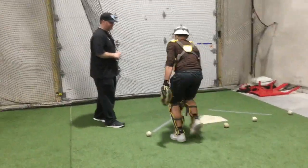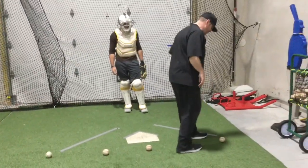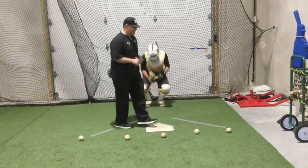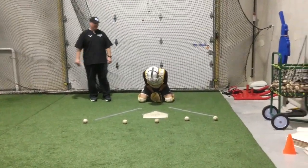Let's do one more rep. This time we're going to block the ball that gets way to the side — and then throw to second base.